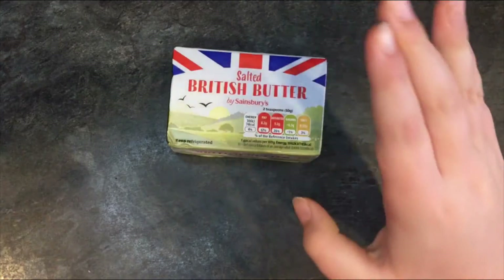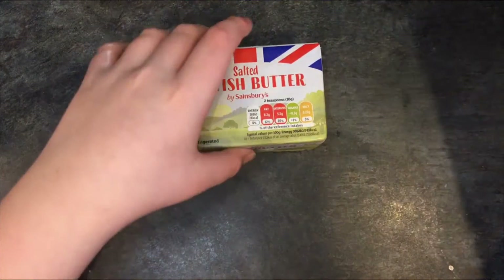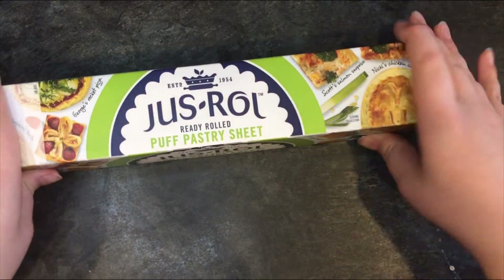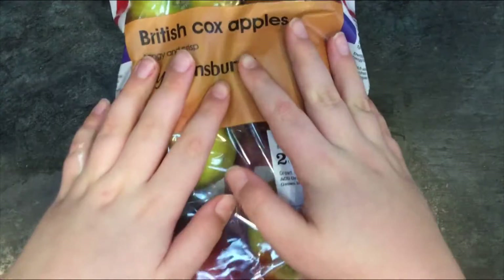I'm gonna show you the ingredients you'll need. You'll need salted British butter, puff pastry sheets — we use 'Just Roll' puff pastry sheets which you can just take out — and light brown sugar, which you need to mash up before you start.